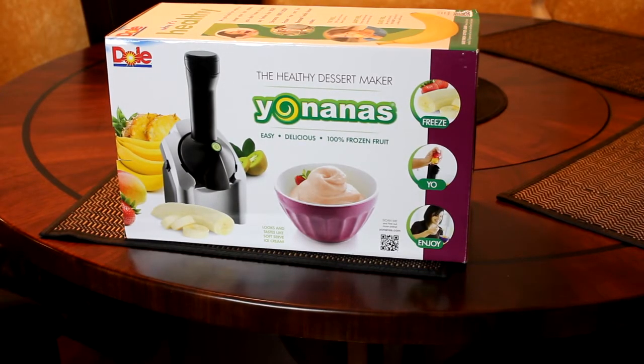Here's the Yo Nana's box. I picked mine up at Bed Bath & Beyond. I'm sure you can pick them up other places as well, maybe on Amazon — I'll try to put a link to it in the video. There are two different kinds I saw: there's one that's made by Dole, which is the one I purchased, or there's also one that says Essine on TV. They look like they're exactly the same, so I don't think it really makes a difference one way or the other.